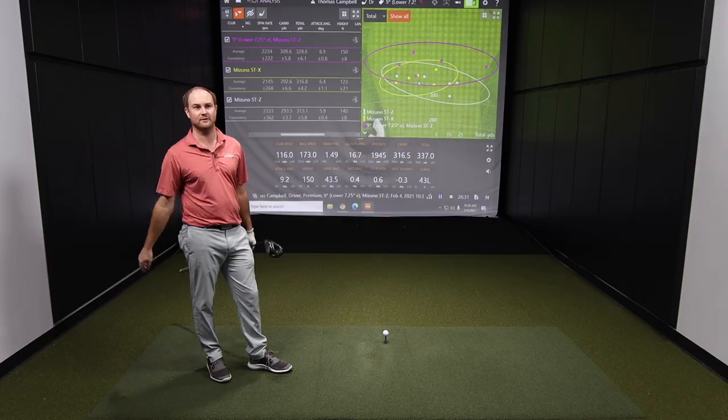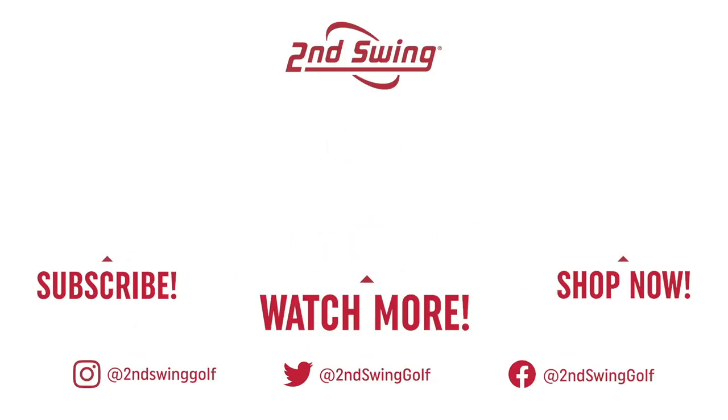Thomas, thank you for hitting the shots today and showing us everything we need to know about the Mizuno STZ and STX drivers. We'll see you next time.